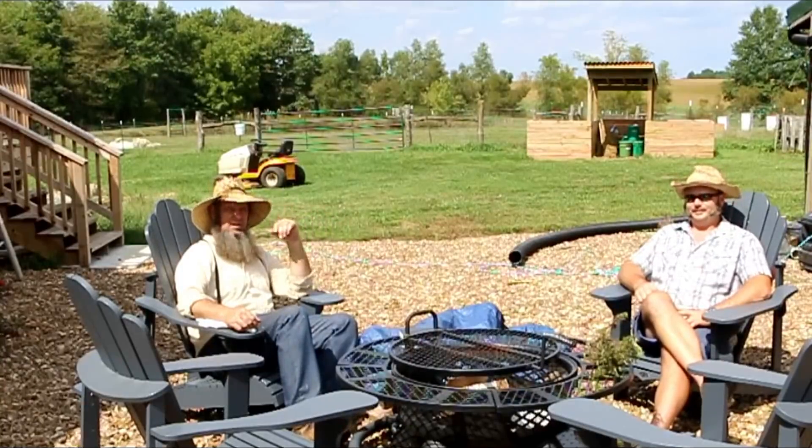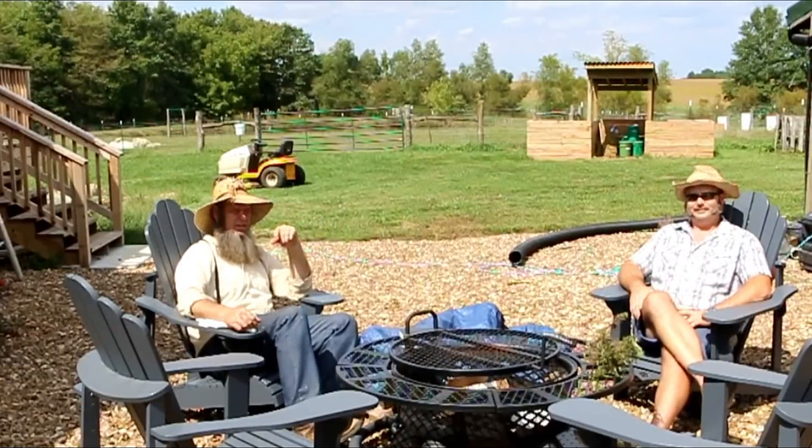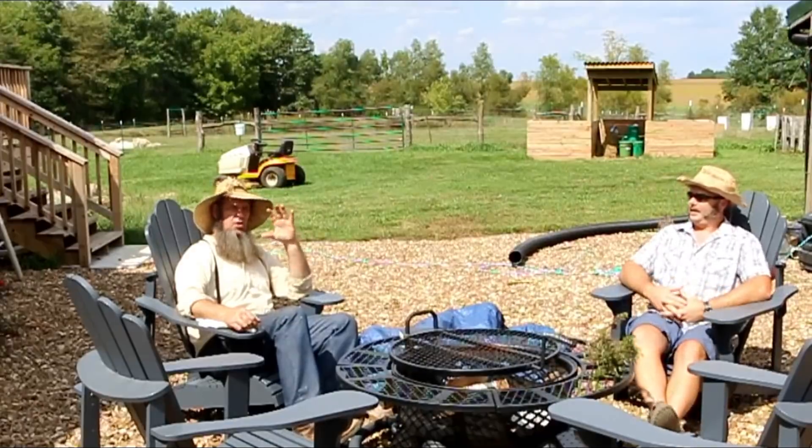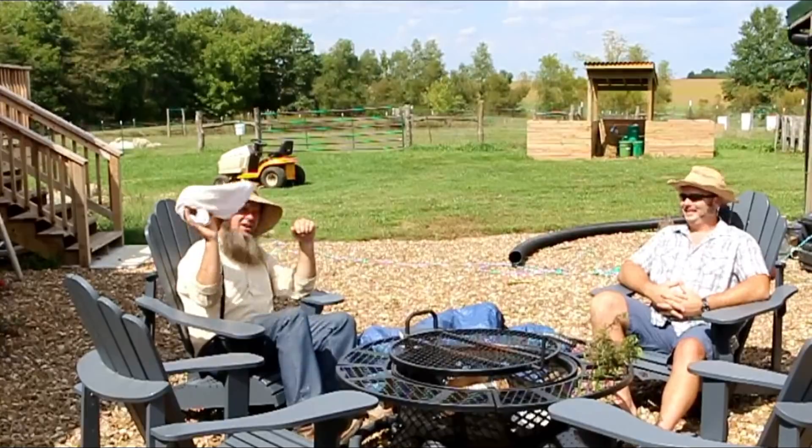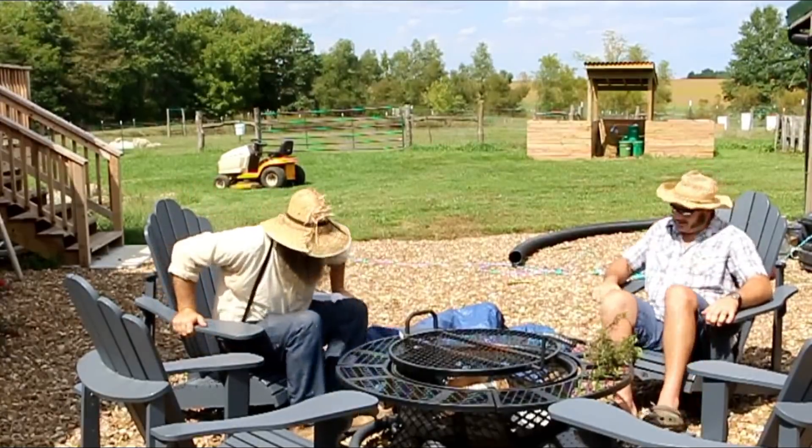We're going to show them around the house here so they can check it out. If you guys want to see the video he does visiting our place, go over to his channel, Stony Ridge Farm — links will be down below. I've got to get back to my chores.